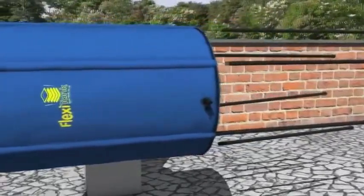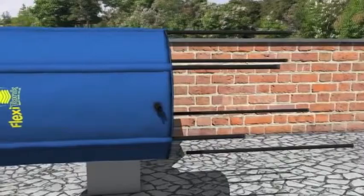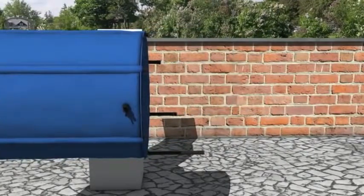Insert the legs into the sleeves of the tank, pushing them all the way to the top, and place the tank in position.